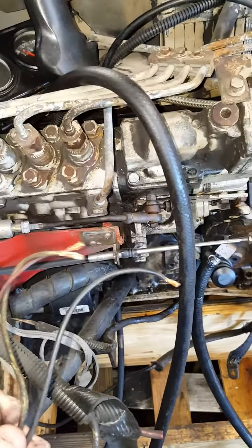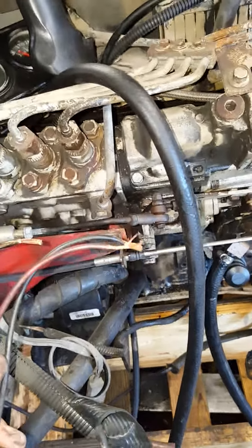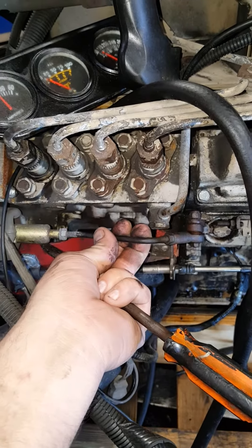This is the wiring for the fuel shutoff. Black wire is ground, red wire would be ignition or positive with the key on, white wire is wired into your starter wire. So when you hit the starter this will engage and pull it in, and then the red wire will hold it in until you actually turn the key off, and then it'll shut it back off.